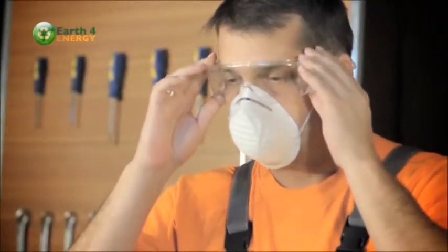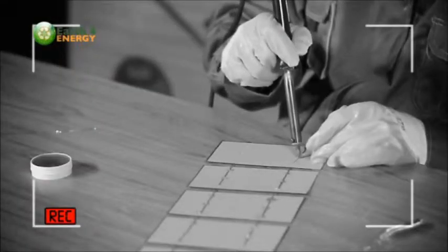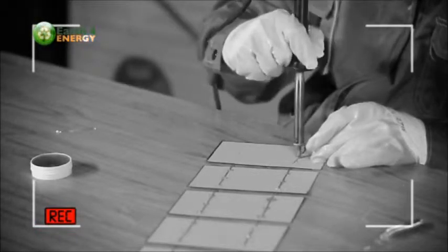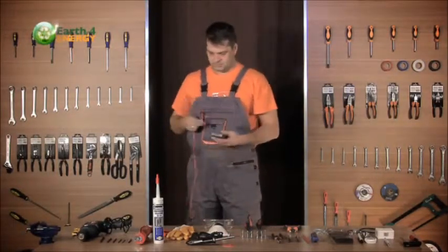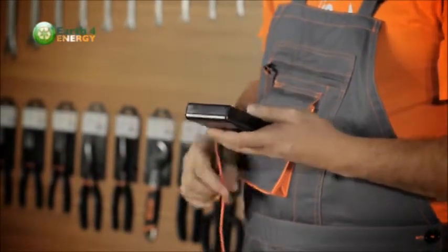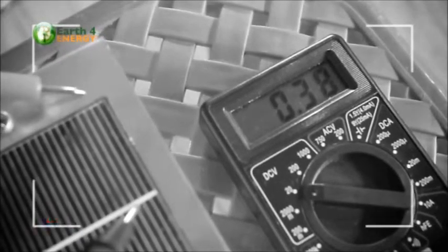Here we have some protective eyewear. It's important to wear something to protect your eyes during the build. When you're soldering, sometimes the flux in solder can flick up — you definitely don't want that in your eye. An important item is the multimeter. You want to make sure that your multimeter can measure both volts and amps. A multimeter like this one only costs about $10 from any hardware store and is a must-have item, as we'll use it to test the solar panel when it's finished to see if it's producing the correct wattage.